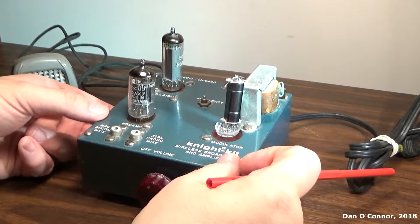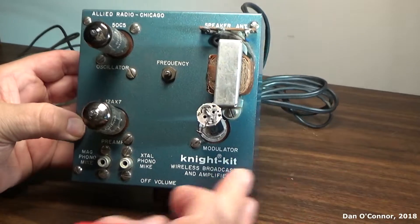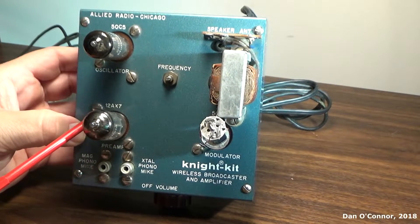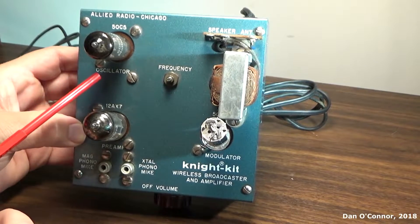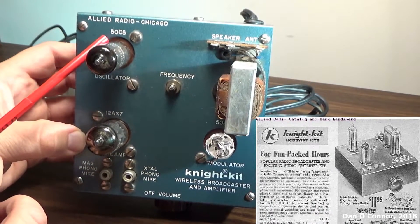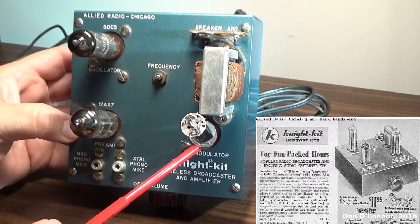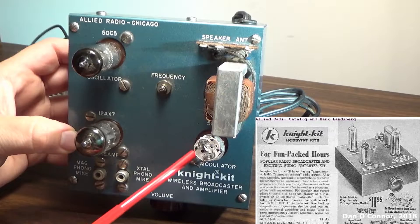We have our preamp tube, a 12AX7 — this tube tests good. We have our oscillator tube, a 50C5 — it tests bad. And over here we have our modulator tube, also a 50C5.